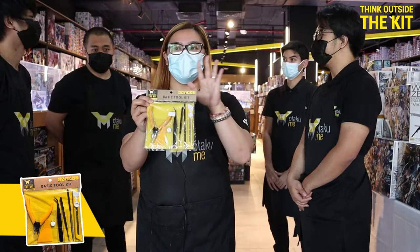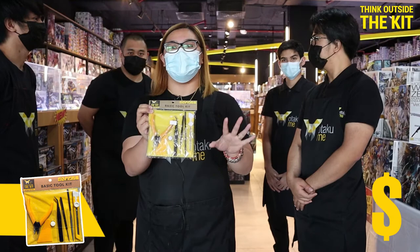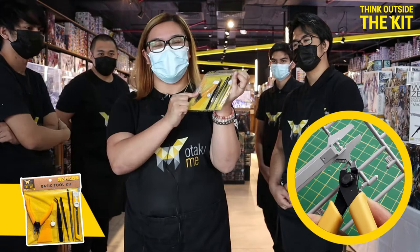Why we encourage everyone to buy this with our own brand — good quality and affordable, good for beginners and someone who's looking for affordable or cheaper items, this one is good for you.